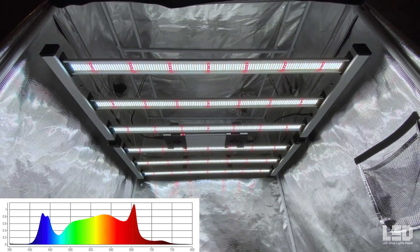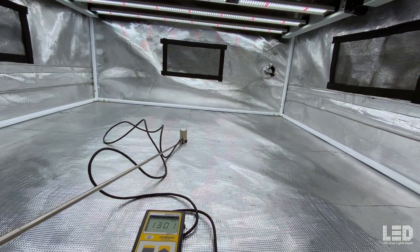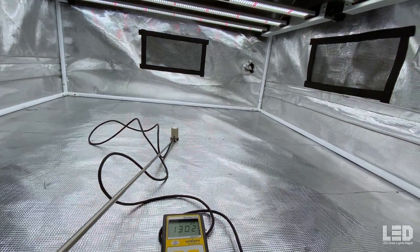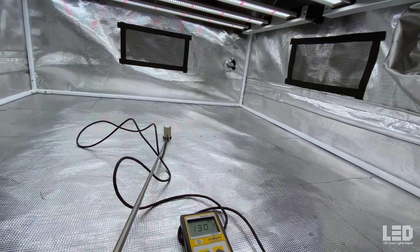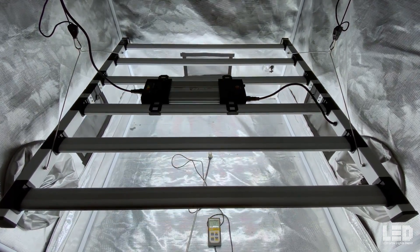The LEDs are rated for about 50,000 hours. Here are Mammoth Lighting's PAR readings of this fixture. At 12 inches, there's an average PPFD of 1,237, and at 24 inches, 898 PPFD. Note that they're testing this in a 5x5, which is larger than the 4x4 tent I'll be testing in. Furthermore, they're using an Apogee MQ610 PAR sensor, which will pick up some of that far red, unlike my quantum meter that only picks up light up to 700 nanometers.